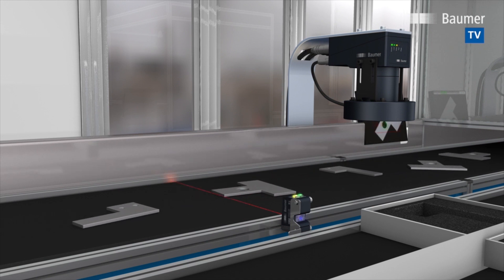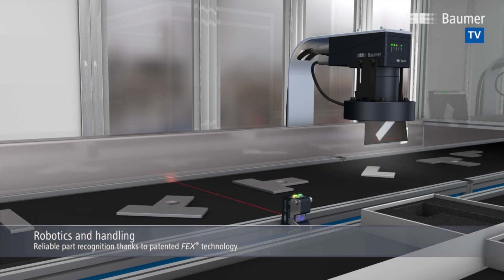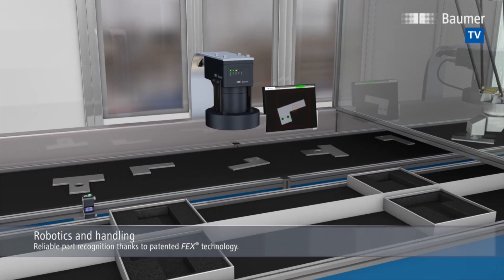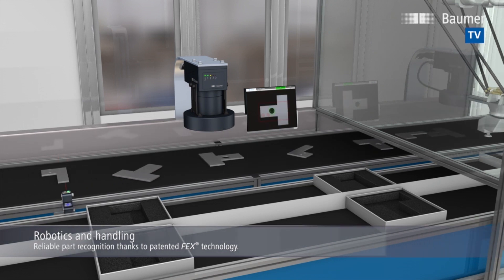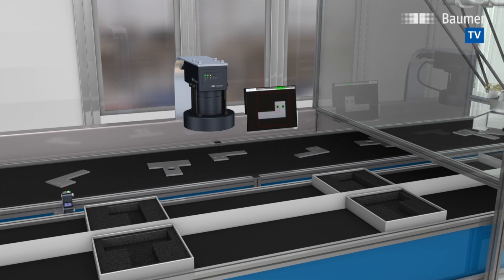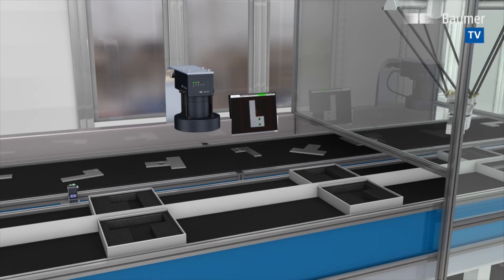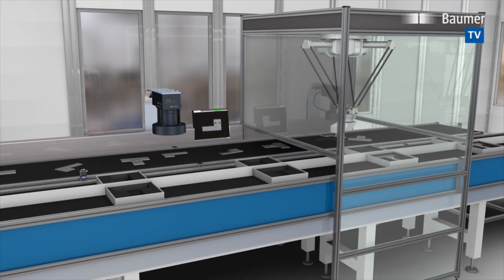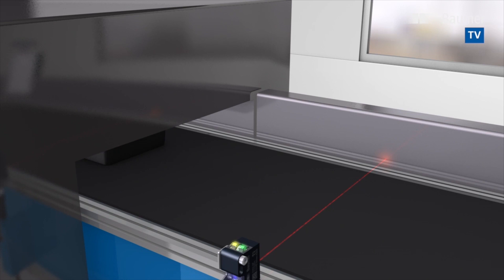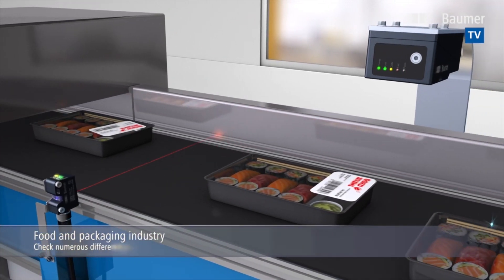Part inspection and sorting is an everyday occurrence in most industries. Which part is being inspected right now? Are all drill holes present? What is the part position? The typical rather large working distance in pick and place applications calls for powerful illumination. VeriSense directly flashes illumination with up to 4 amperes, which makes any external flash controller superfluous. Needless to say, VeriSense checks everything simultaneously with a single shot.